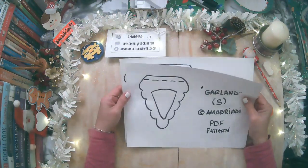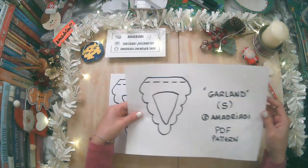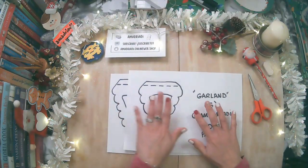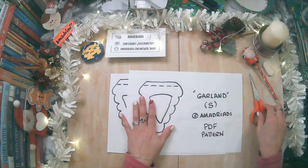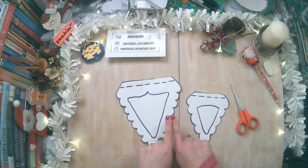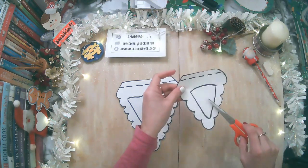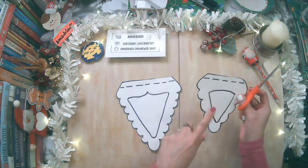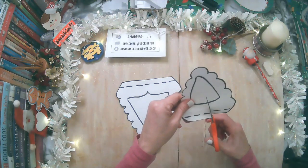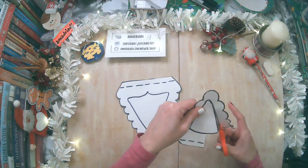Como primer paso vamos a tener que imprimir los dos moldes y los vamos a recortar para poder calcarlo encima de nuestra cartulina. Ahora que ya lo tenemos recortado, vamos a tener que recortar la parte interior, que es el triangulito de ambos. Vamos a cortar el triangulito en los dos.